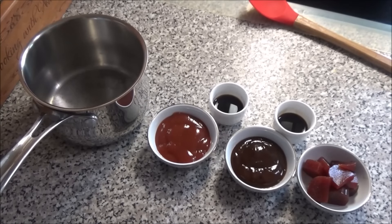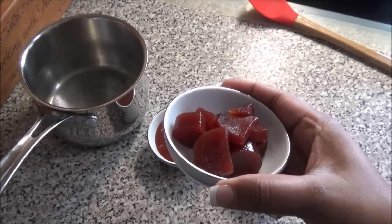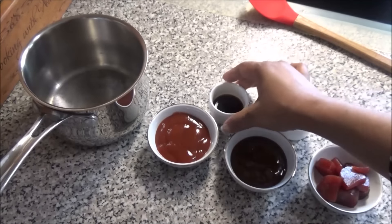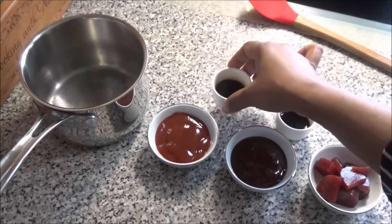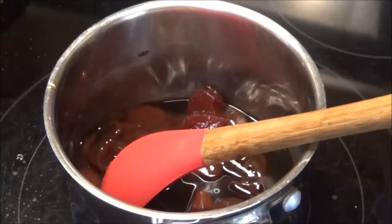Now to make the barbecue sauce for the pigtails — and this is going to be a very simple sauce. Here I have some ketchup, some barbecue sauce, some guava paste — and if you can't find guava paste you can use guava jam — Worcestershire sauce, and some mushroom soy sauce. You're going to put all of these ingredients into a saucepan.